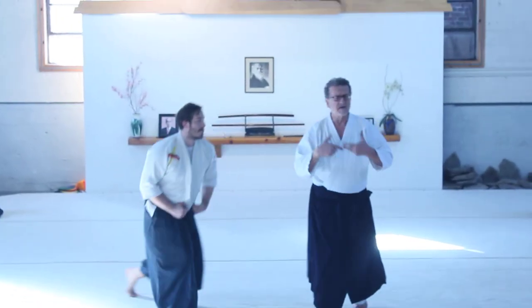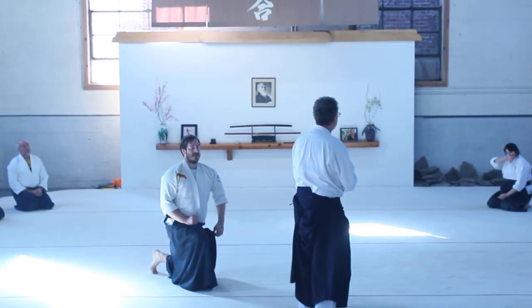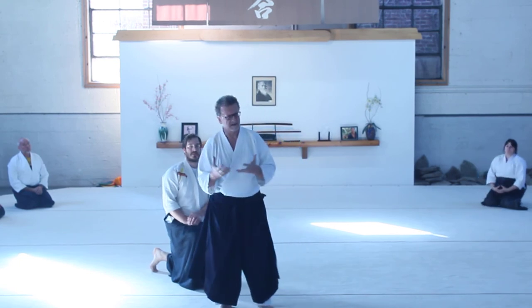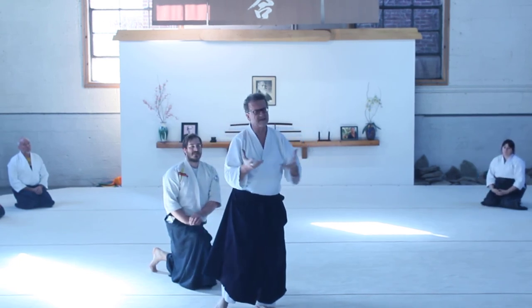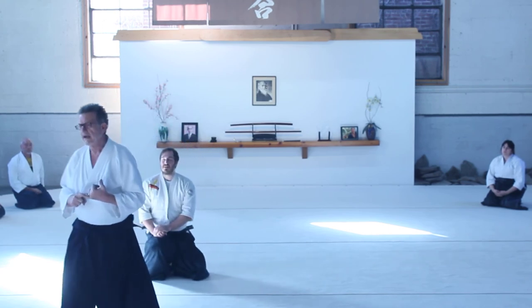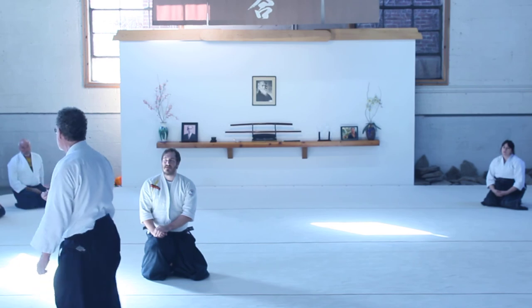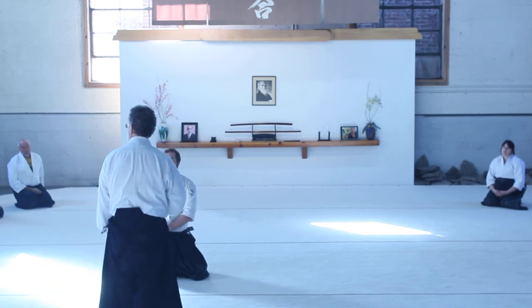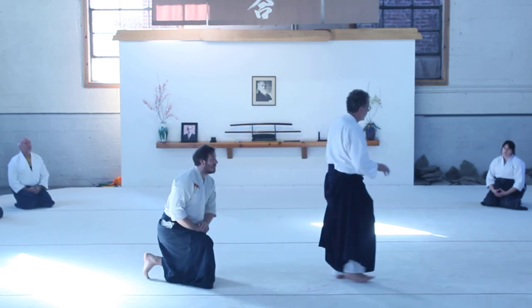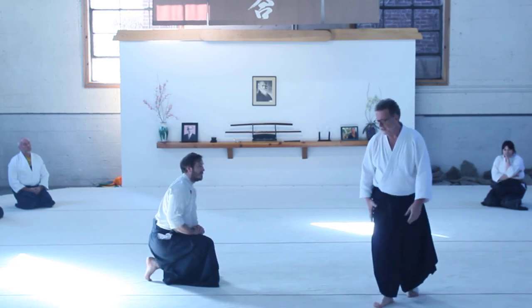That exercise right there, early on in Aikido — I know it seems like we did that forever, but it's such an important exercise. I can remember Anitai Doshu saying that it is teaching you the principles of omote and ura. Understanding the difference between the normal omote and the ura. There's certainly great value and absolutely no doubt in Shihonage in particular.